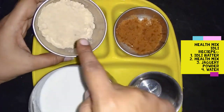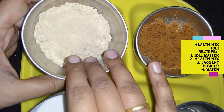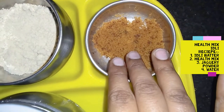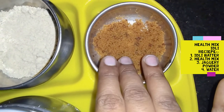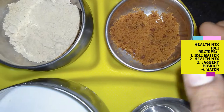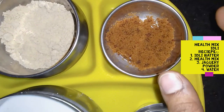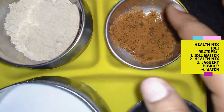I'm going to put a healthy mix on this. I'm going to use a lot of milk, sugar, and salt.